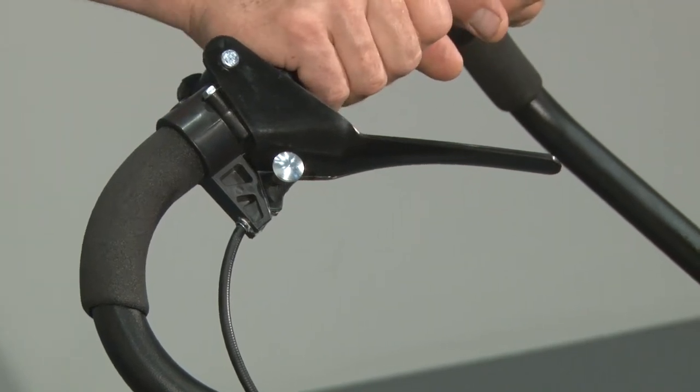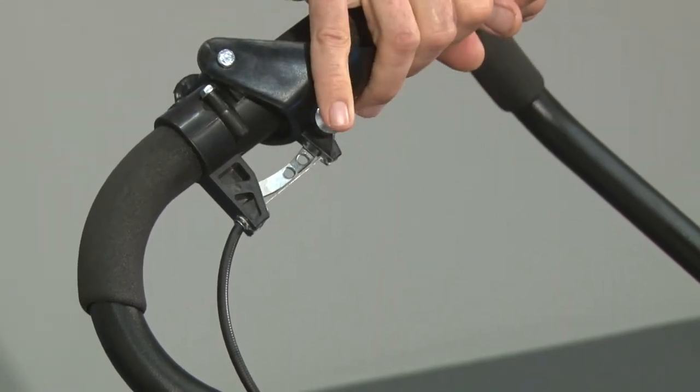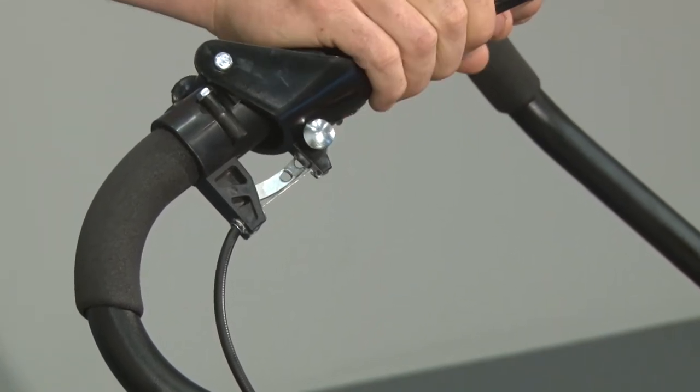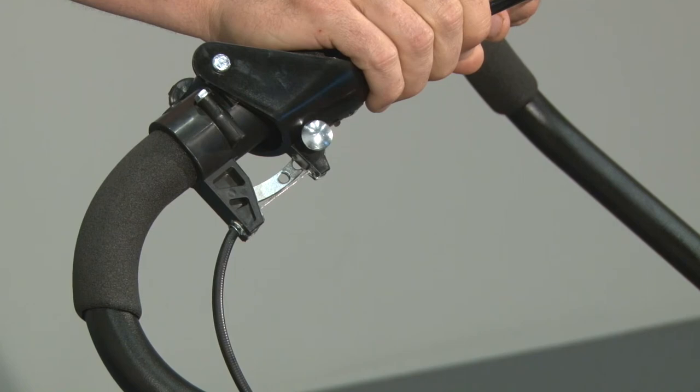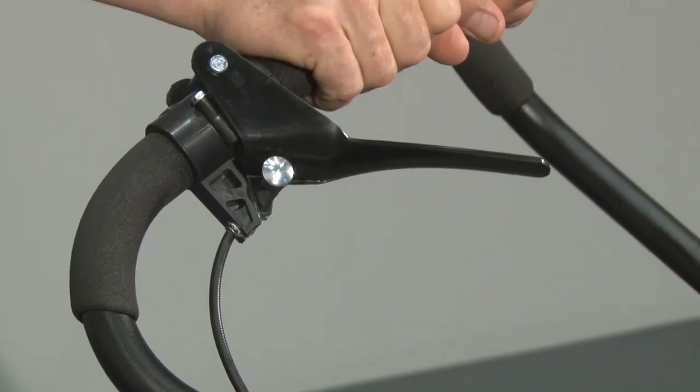You can lock the nozzle in one of three positions via the finger-controlled lock, also positioned on the right side of the handle. Squeeze the lever, push down on the locking pin with your pinky, and gently continue to squeeze until the locking pin sets into one of three settings. To release the lock, lightly squeeze and release the lever.